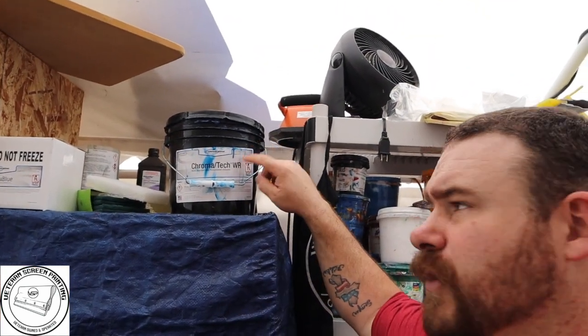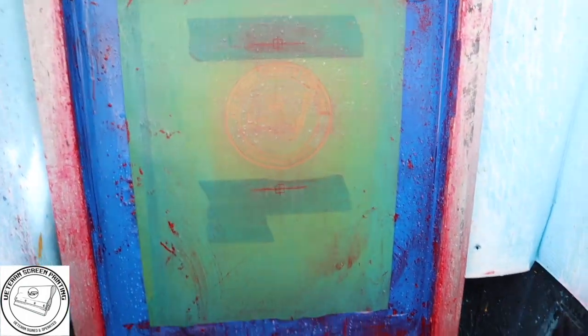Make sure your emulsion is at least water-based minimum. You can get the Chromatech WR right here — it's a water-based and plastisol combined emulsion. Also make sure you're using blackout tape that can sustain water-based inks. As soon as you're done using the screen you've got to wash it out very quickly. A lot of ink can still be stuck in there — you'll need screen opener and haze remover to get as much out as possible.